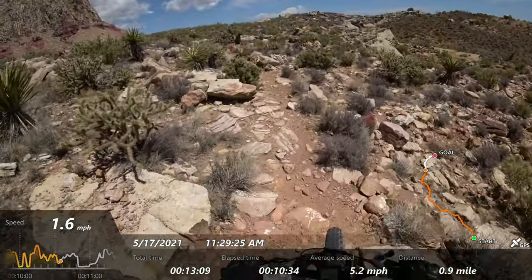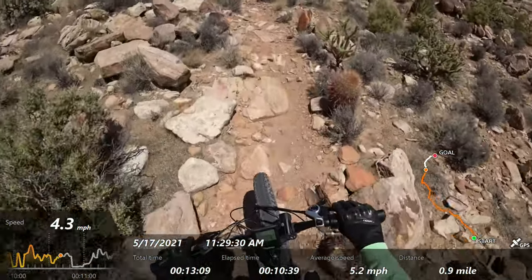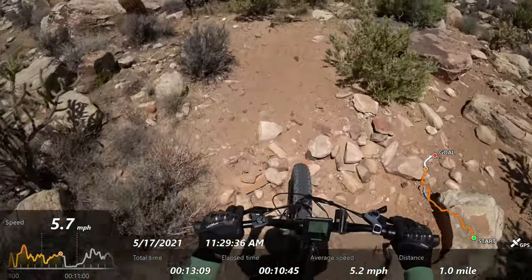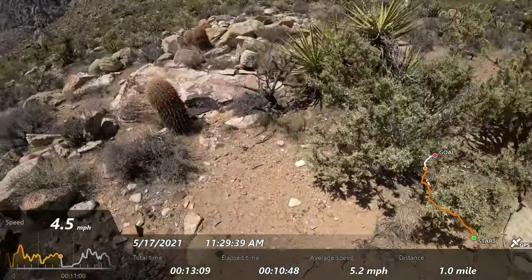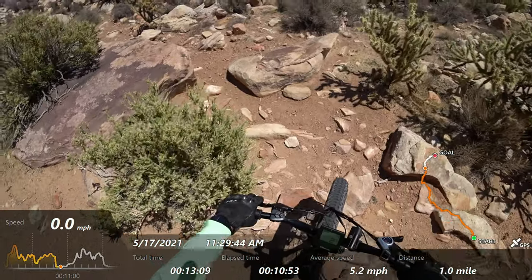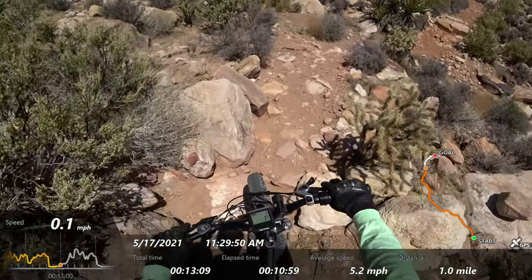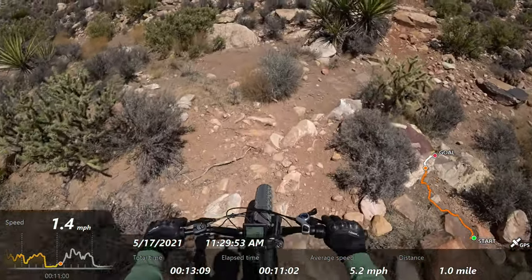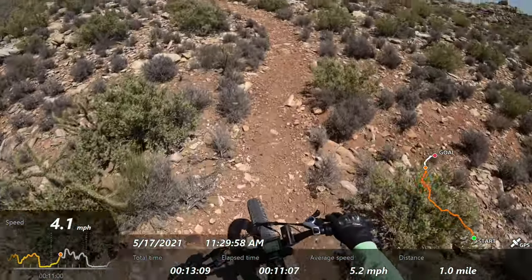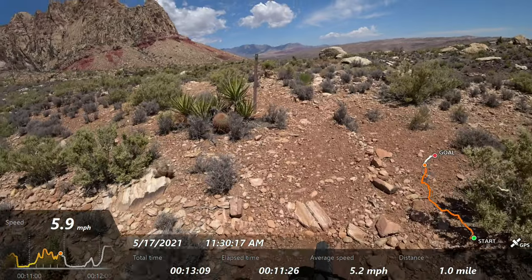Yesterday I was out here and I ran over one of those cacti — I got like 17 spikes in my tire and two went through the tube. I didn't have a pump with me or anything, but I didn't get lower than four PSI and I went home with no problem. It actually felt really grippy. That rock right there was throttle only — that's one of the huge advantages of these tires, they're just so incredibly grippy.